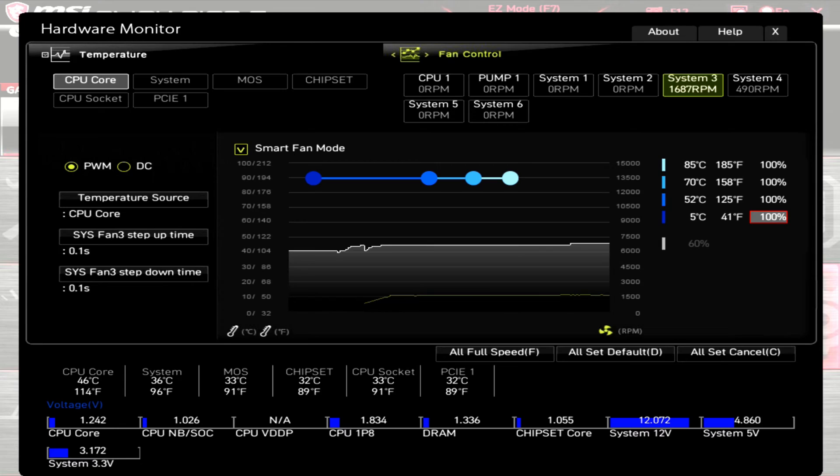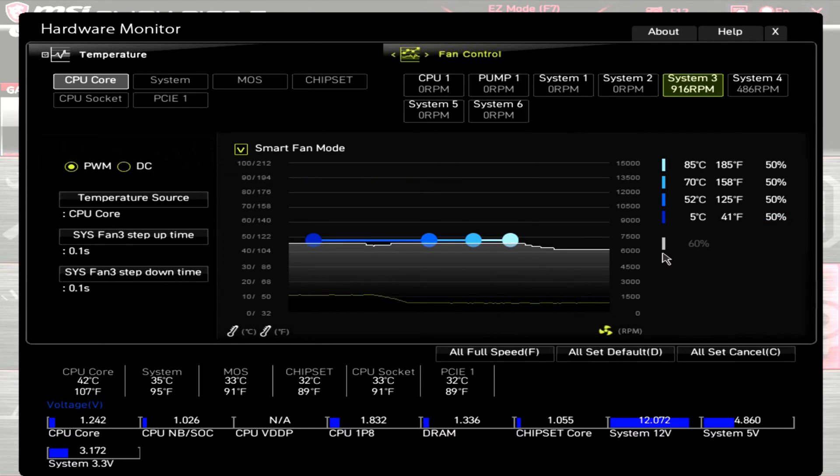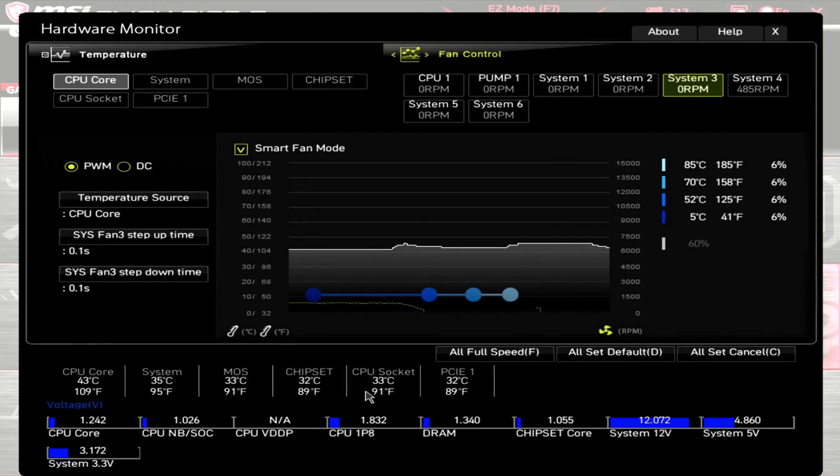Before I get onto the results of my testing, I wanted to be very clear: all this testing is based off a sample size of one for each fan, so this isn't necessarily the exact performance you'll get, but it should be relatively close. Starting with the PWM range of the Lightwings 120 PWM — at 100% PWM, this fan has an RPM of around 1690. At 50% PWM, it's around 915. At 0% PWM, the fan stopped spinning. The fan kicked back on at 6%, spinning at around 140 RPM. So all in all, a really good RPM range for the non-high-speed fan.